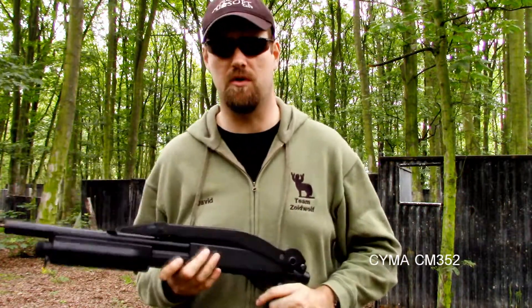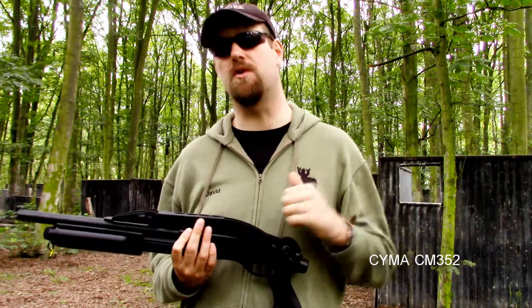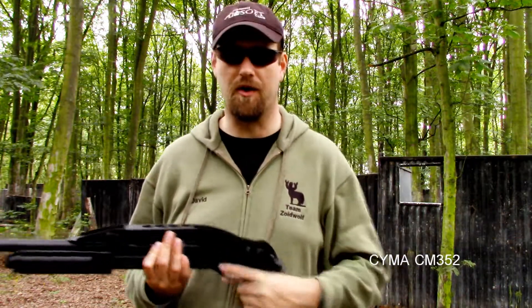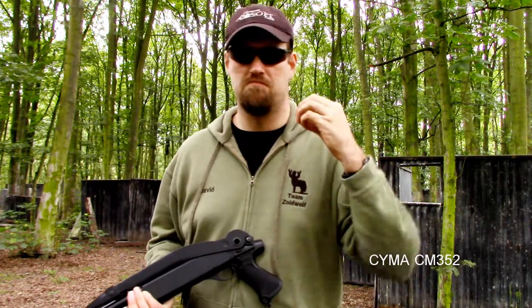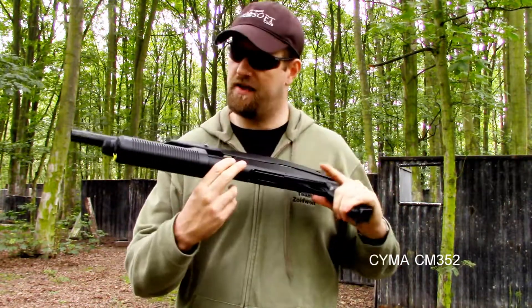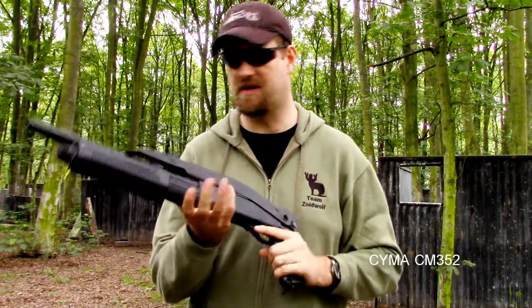I myself own two pump-action shotguns — one being the Tokyo Marui SPAZ-12 triple-shot shotgun, and I also own a £15 generic black shotgun which is single-shot. Both those shotguns are majority plastic. This Symer is certainly more than 75% metal on the external materials.